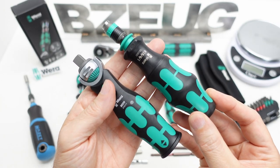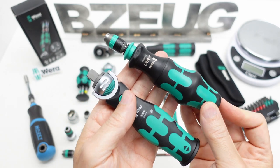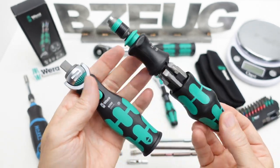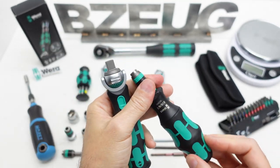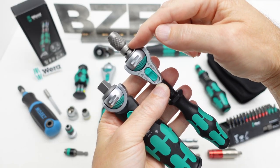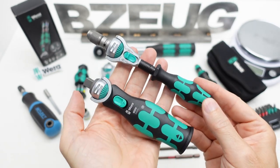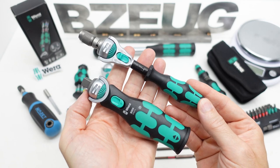I am so glad they went with this design instead of the more bulbous design on the other handle. This is what it looks like next to the Kraftform Compact. The Kraftform Compact only holds six bits; this holds 12. If we put the hex bit adapter on the quarter Zyklop, this is kind of how that stacks up as a comparison.